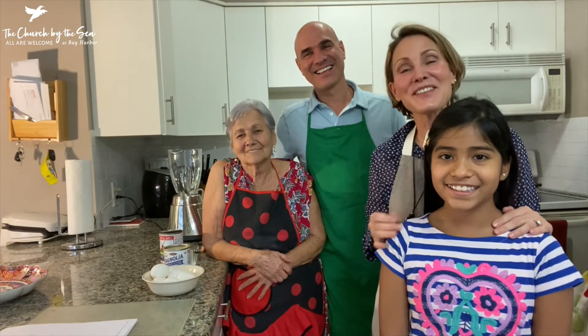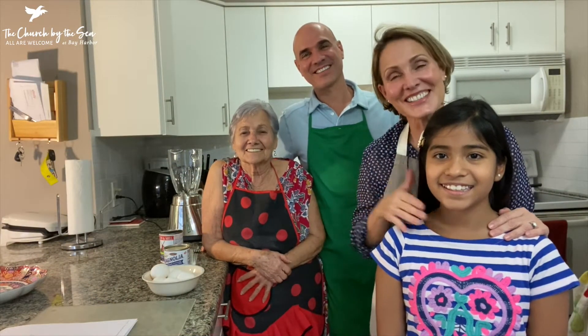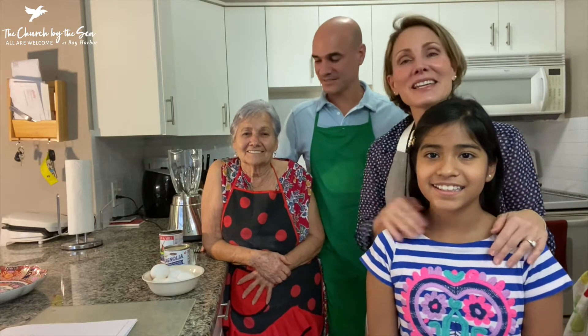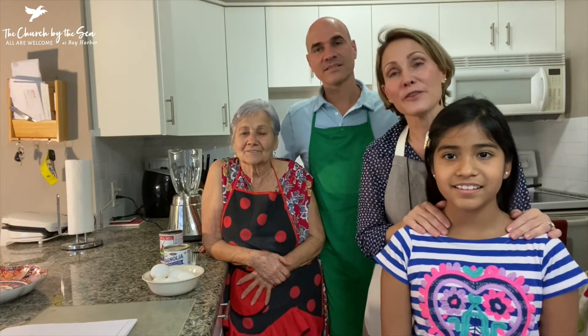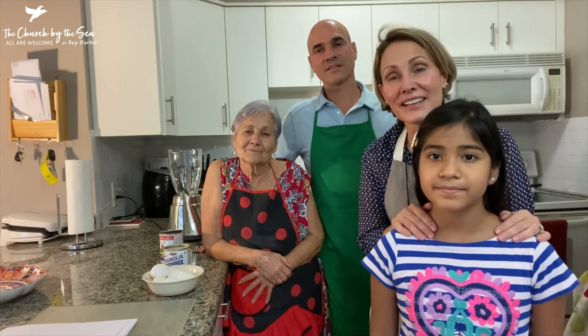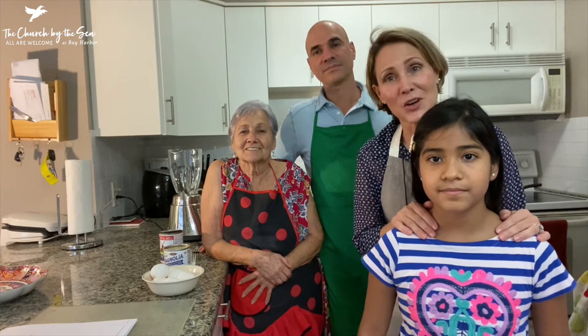Good morning! Happy Thanksgiving from our family to yours. On Thanksgiving Day in 1964, our family came over from Cuba on the first Cuban boat lift and we landed in Key West, and ever since then Thanksgiving has been a very special holiday for us.